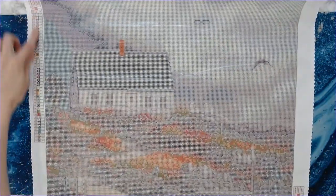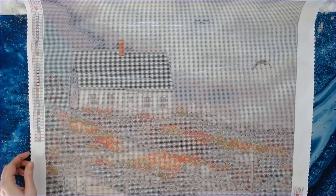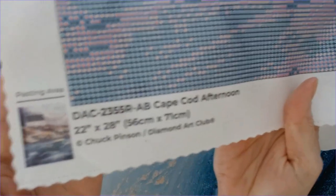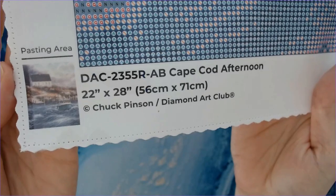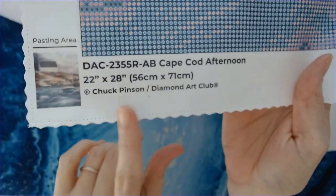This one has 45 colors with three ABs. In the bottom right you also have your key code, and in the very bottom left you have your schematic, the title, and of course the artist. I wish that all diamond painting companies would do this and list the artist — I think that's very important to give artists credit.